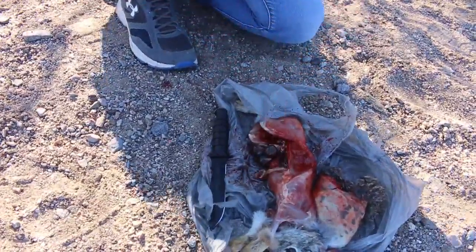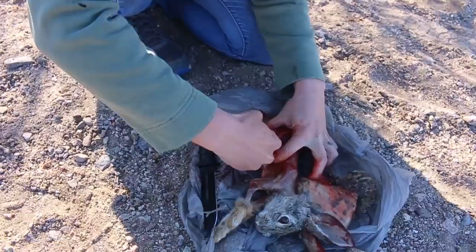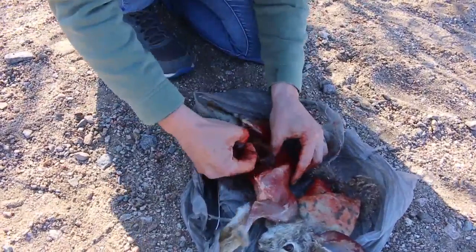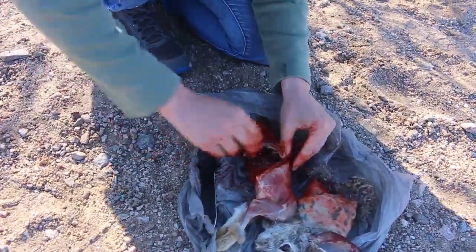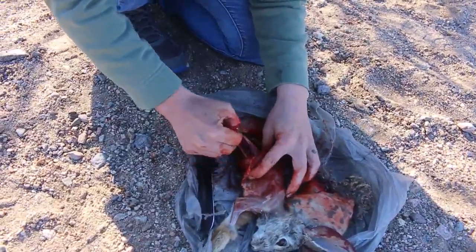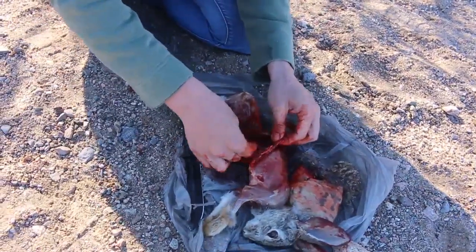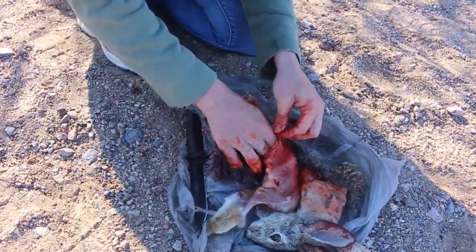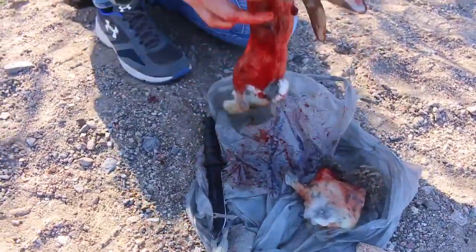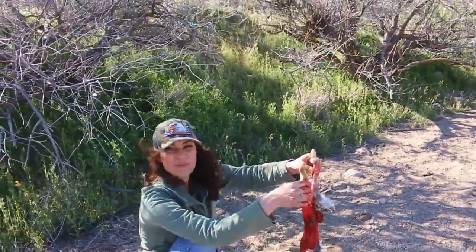That's his poop right there. I think that's all of it — there's just a couple of other little strings, but for the most part we'll clean it up when we get home. What a bloody mess.